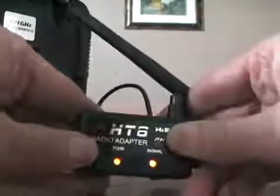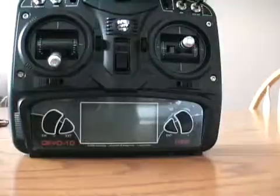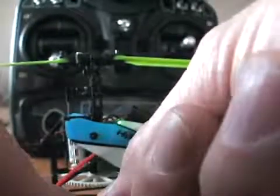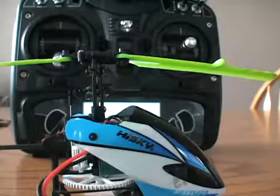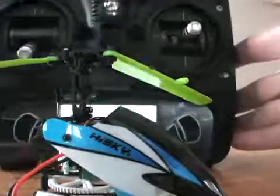Next, we're going to turn on the module and it's going to have two red lights on. We're going to get this ready. We'll bring in the HiSky 70 and plug it in. On the first blink, we're going to very quickly turn on the transmitter. This can be finicky and sometimes take several tries — they need to be very close together.